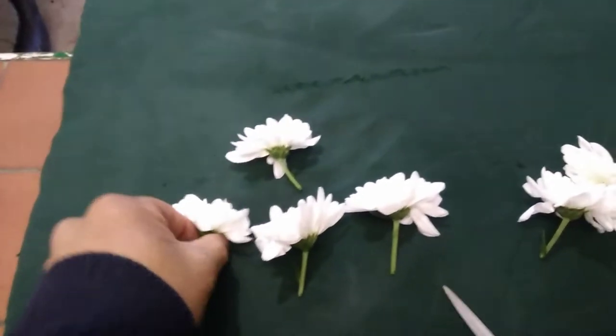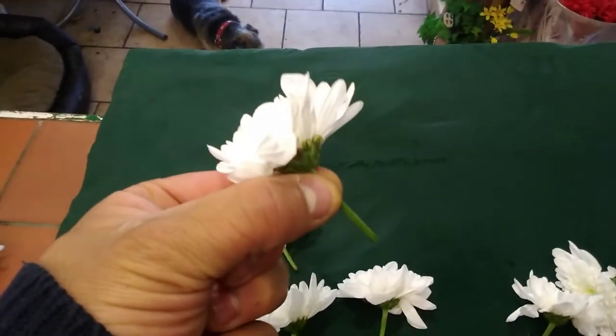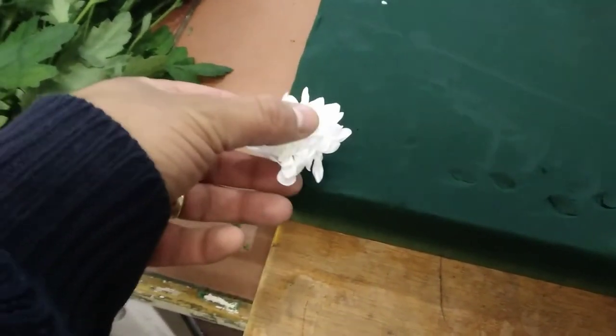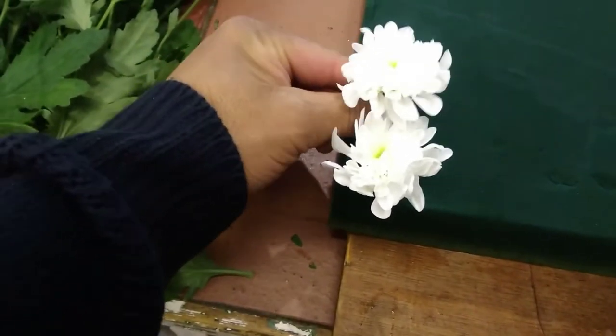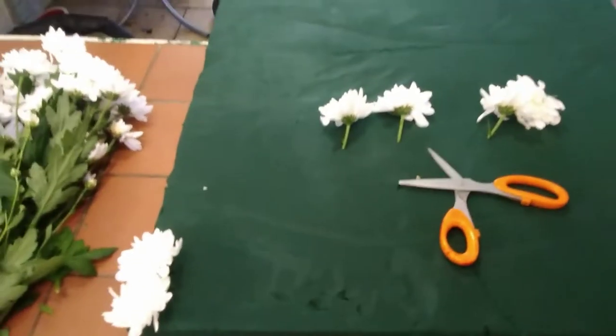So now I'm going to start the process of putting my double croissant in. What I've done is I've took each croissant head, snipped it about an inch and a half, two inches from the head to the stem, and how you do it is you just slowly, working around the edges, place your croissants in. Slowly does it and then we build up around the edges first all the way around the design board and then we start working our way in.